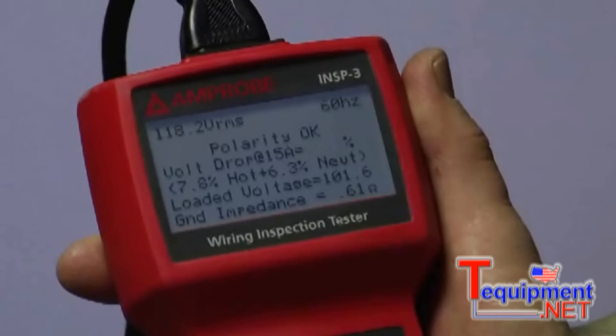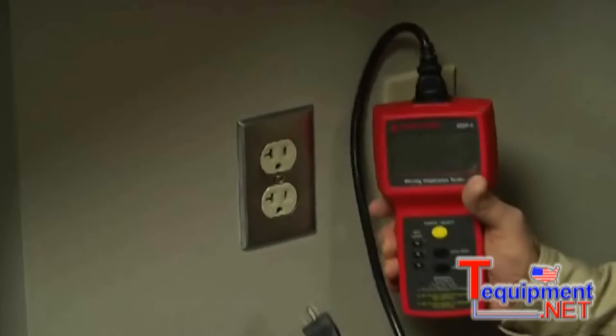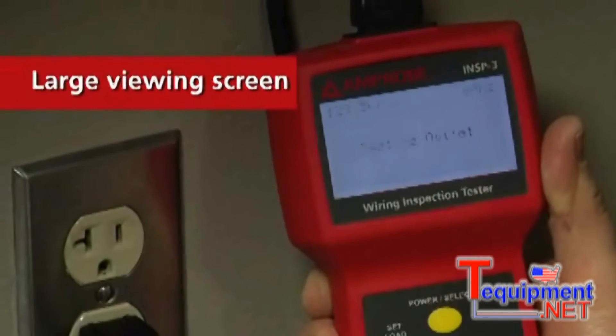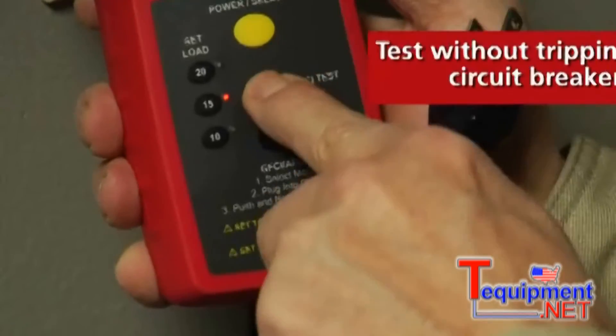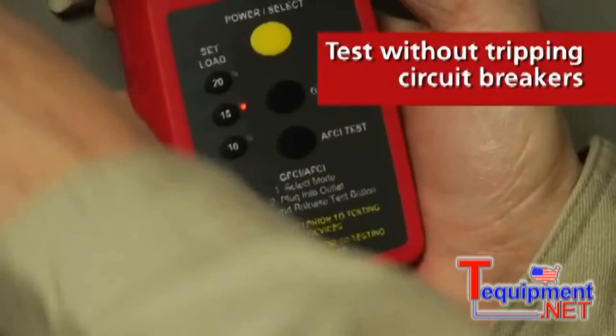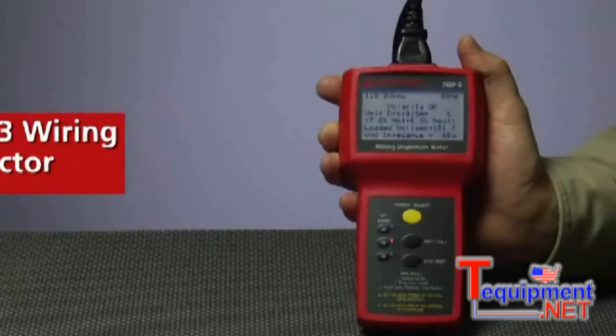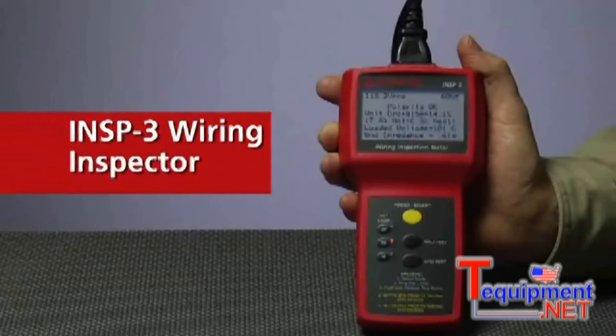All those invisible issues that are crucial to performance and safety can be uncovered instantly and displayed on one large screen for your viewing ease. And testing can be done easily without tripping circuit breakers. There's no need to blow a fuse over bad wiring when you have the Inspector 3 wiring inspector on hand.